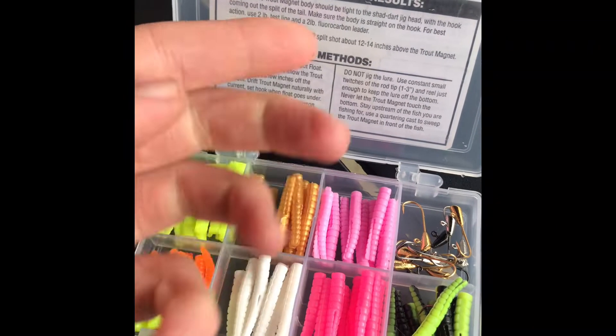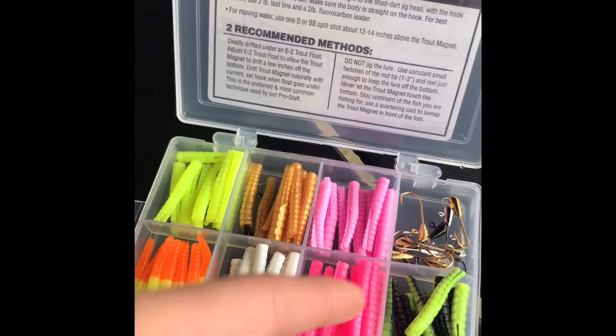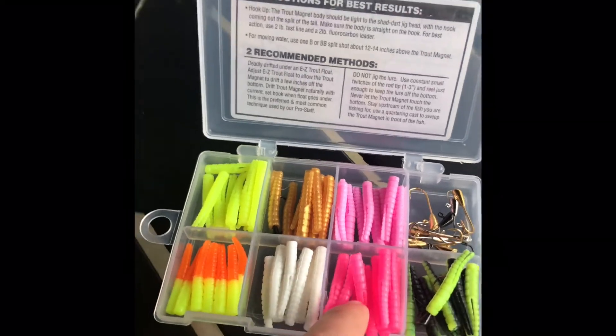This one's going to look like a worm — I don't know what grub's supposed to look like that. And then here's another one like that, but this looks more like a worm.